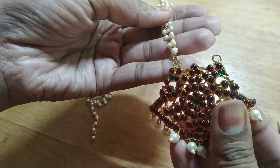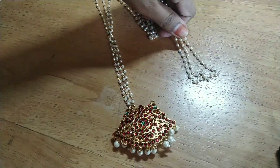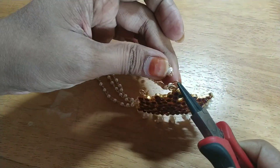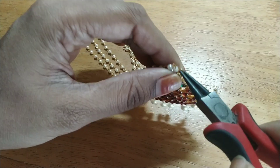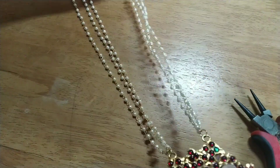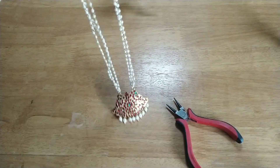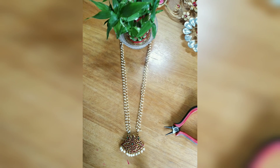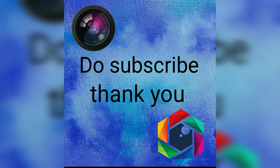The total cost of the chain is below 150 rupees only. Now our simple long chain using kemp dollar is ready. I hope you liked this video — don't forget to share, like, and subscribe. Thank you!